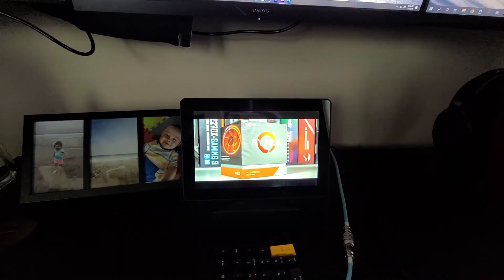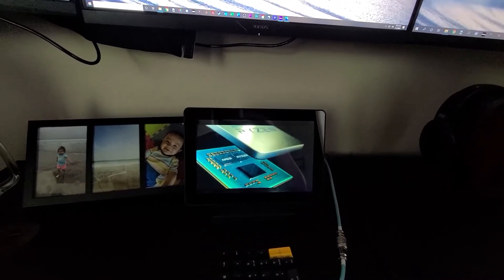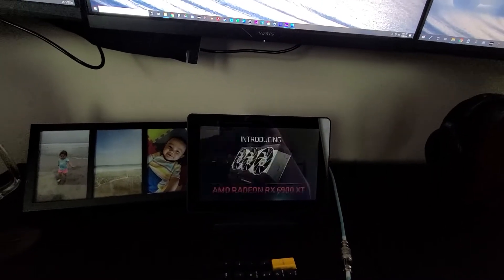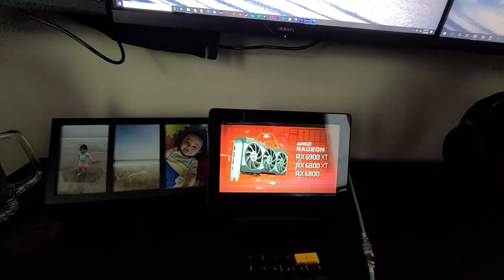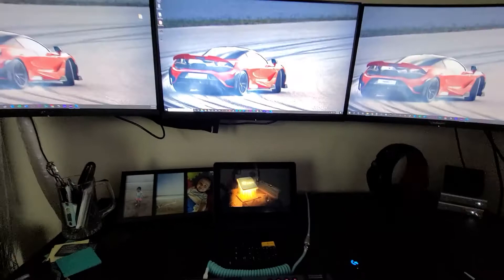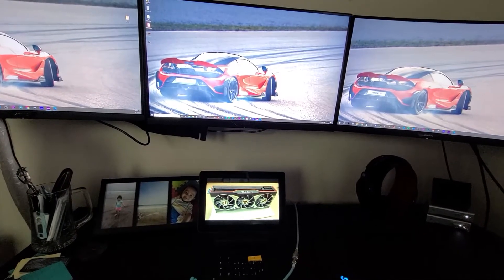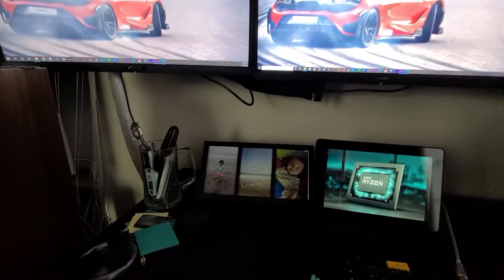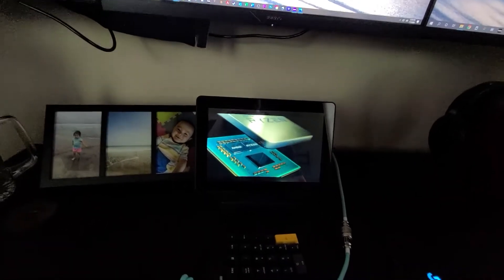One thing you can do with it is run a simple slideshow. Right now I have a random AMD hype slideshow going. Maybe you'd like having a slideshow of pictures of your kids, vacation photos, or clips from games — whatever you want. You could get rid of a picture frame and have a slideshow of your family going on there instead.